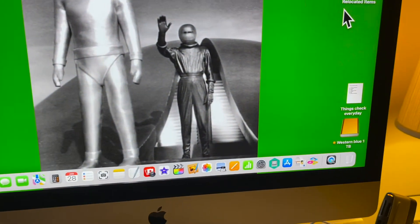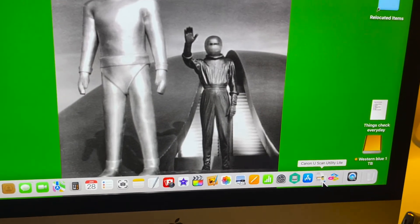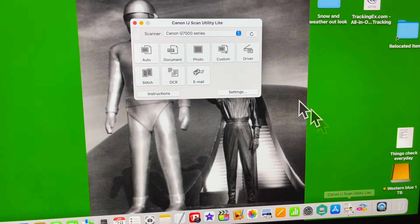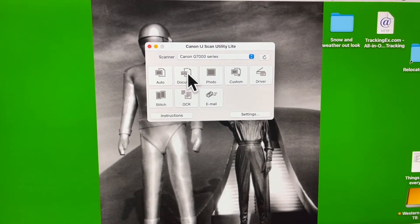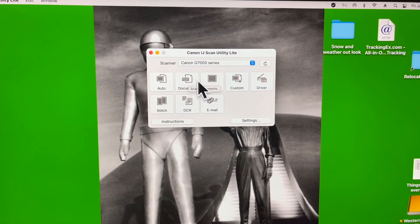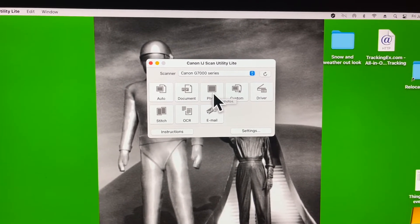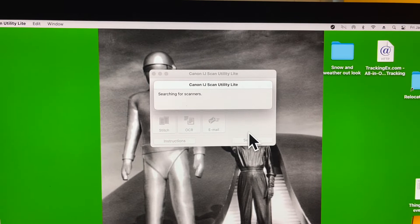I'm going to come over here and open the scanner settings. We're going to do a document — you could do either a document or a photo. Let's do a photo, and it's going to scan it.